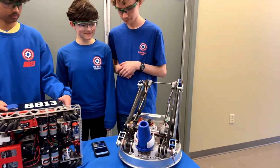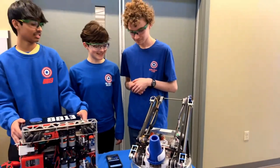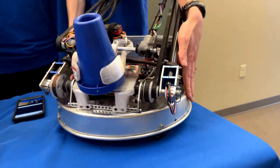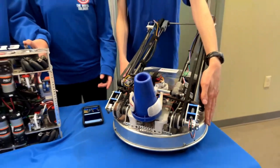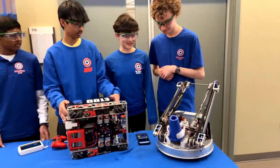When you mention 'cake pan,' do you mean you used an actual cake pan as the foundation of the chassis? It actually is the foundation of the chassis. We found a 15-inch cake pan on WebstaurantStore — it was probably one of the biggest cake pans you could get.